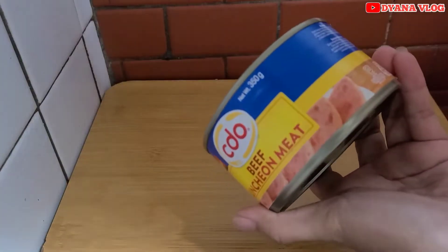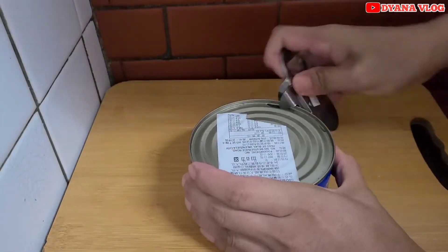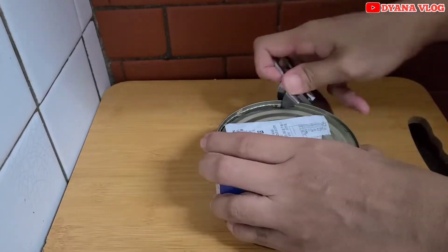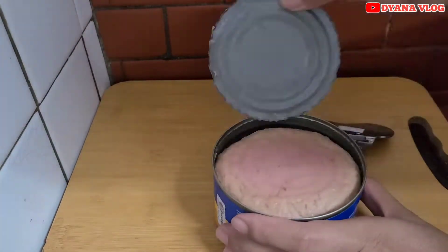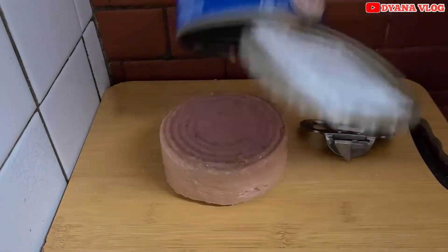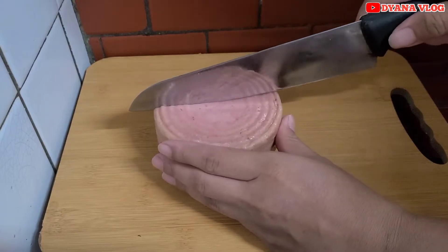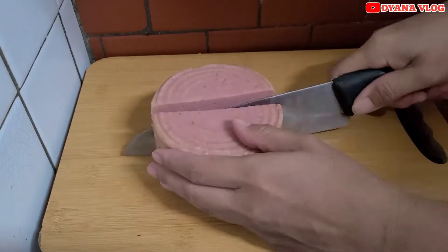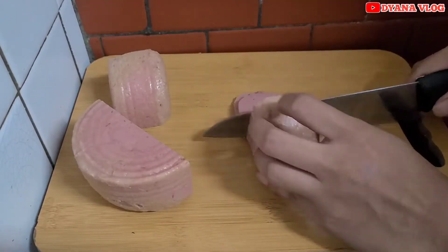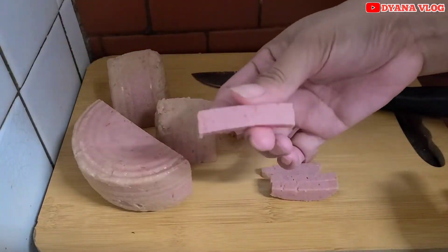Pertama saya akan buka luncheon meat ini, karena ini buat isian. Dan saya potong dulu luncheon meatnya, saya potong kecil-kecil panjang seperti ini.